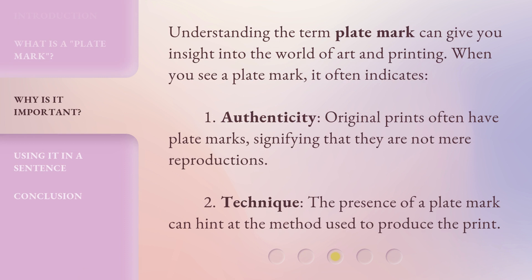Understanding the term 'plate mark' can give you insight into the world of art and printing. When you see a plate mark, it often indicates: 1. Authenticity – original prints often have plate marks, signifying that they are not mere reproductions. 2. Technique – the presence of a plate mark can hint at the method used to produce the print.